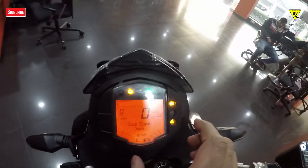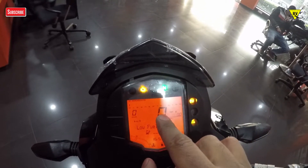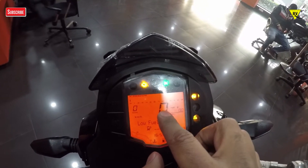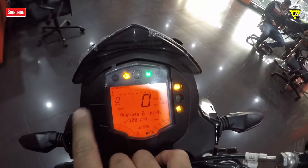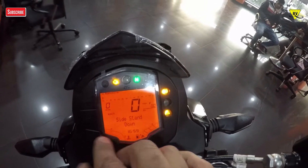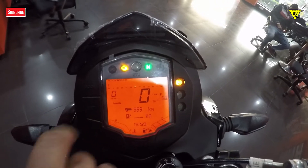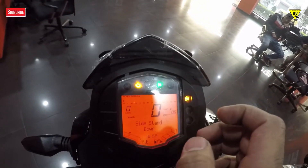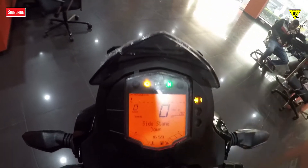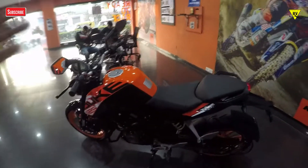It's a normal small screen but it gives you all the information. You get gear position indicator, RPM light, speed readout, trip meter, average fuel economy, engine temperature gauge, fuel gauge, estimated range, and a service reminder. There are a lot of features — you get information on this 125cc bike that you don't even get on the Dominar. These include shift indicators and engine temperature.